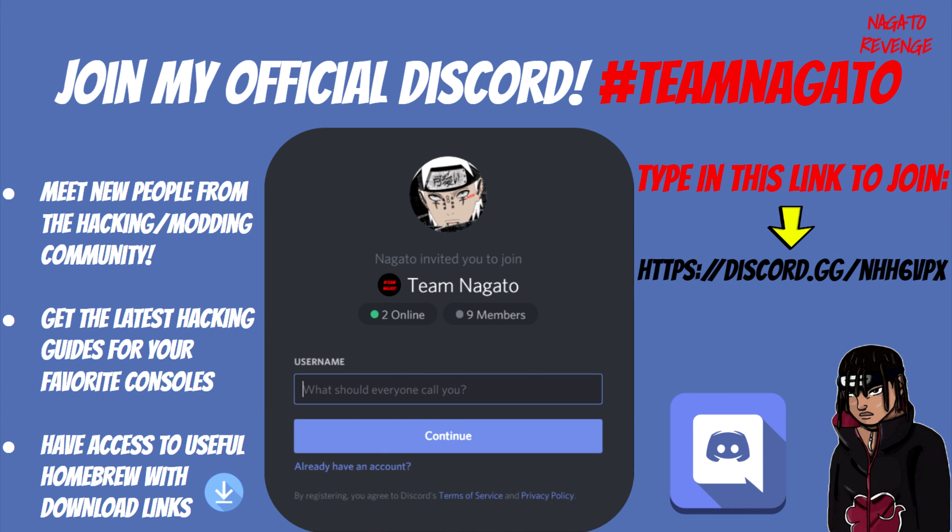If you want to be part of the community, you can go ahead and join my Discord — I'll have that in the link in the description below. Not only can you meet new people from the hacking and modding community, but you can also get support for your favorite consoles, whether it's the 3DS, PS4, Vita, and all of that fun stuff.